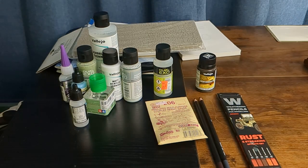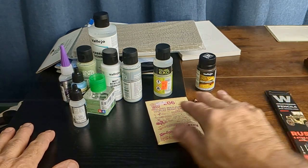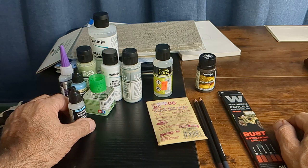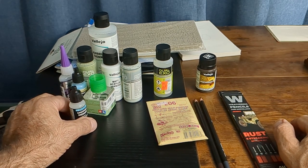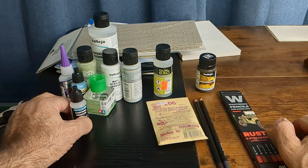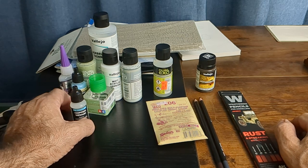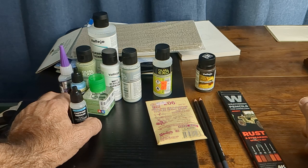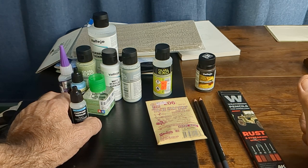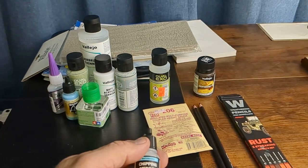I went to Triple A Hobbies in Magnolia, PA — I'm going to do a video about the place too. They have a ton of paints, weathering materials, weathering supplies, effects — all kinds of stuff from Vallejo, Tamiya, Revell, Mr. Hobby, AK. They have so many paints, it's mind-boggling. I'll put a picture of it in this video.